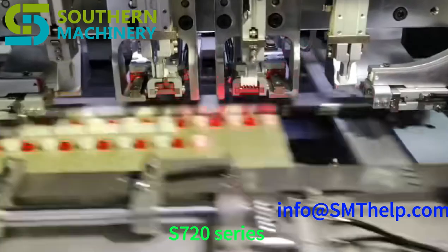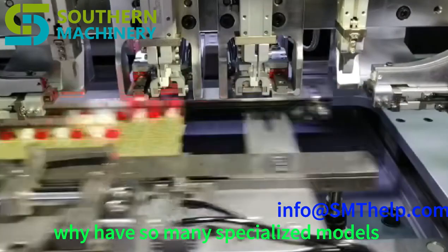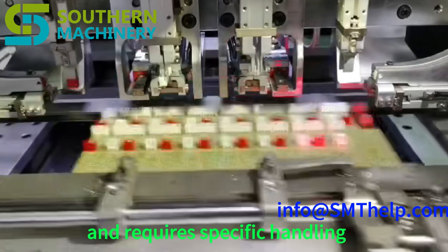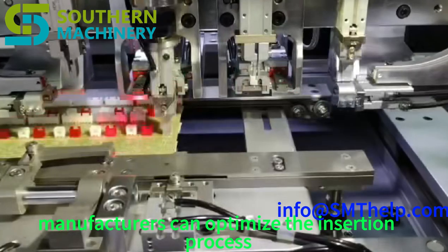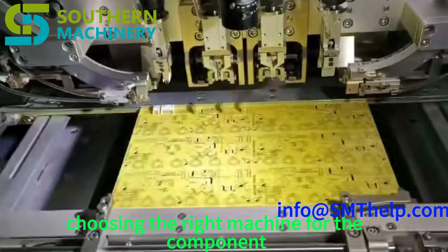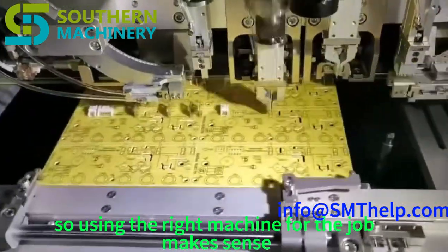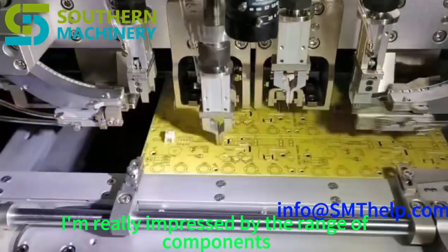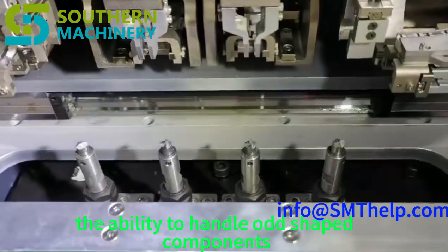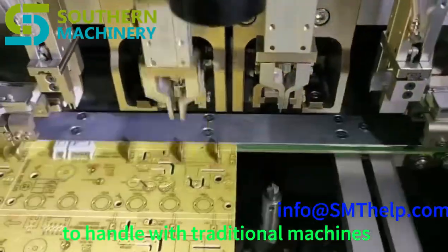Why have so many specialized models in the S7020 series? It all comes down to efficiency and precision — each type of component has its quirks and requires specific handling. By designing machines for each type, manufacturers can optimize the insertion process, making it as fast and accurate as possible. It's not a one-size-fits-all approach; you choose the right machine for the component. The ability to handle odd-shaped components opens up a whole new world, allowing manufacturers to automate assembly for products that were previously a real challenge with traditional machines.